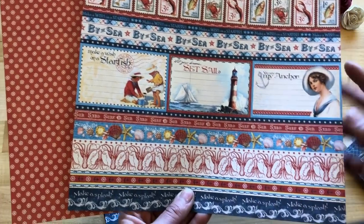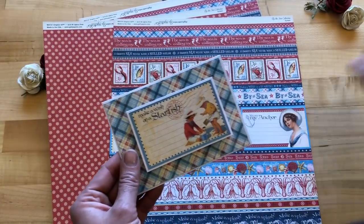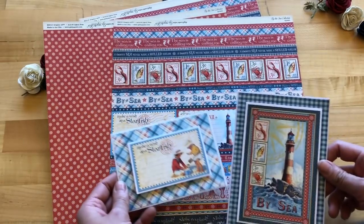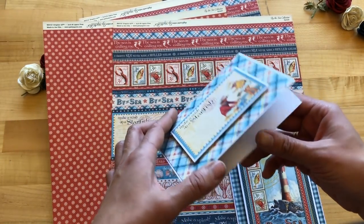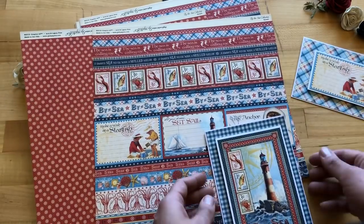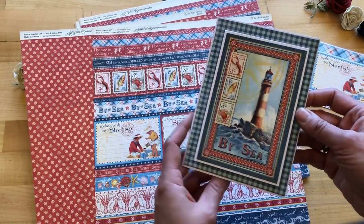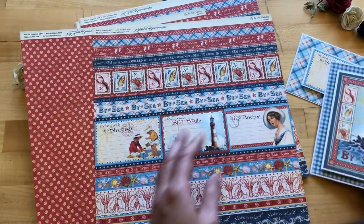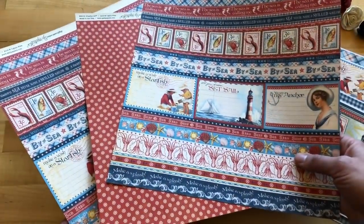Here you can see some gorgeous cards that our designer Sandy Nagle put together. She's taken a few elements, cut apart these two cute kids playing in the sand, added some dimension, and created a simple but beautiful card — that's an example of how easy it can be. She did something similar with a cut-apart lighthouse element: such a really beautiful card with a little dimension added, giving it a nice finished look. These cut-apart elements have so many options.